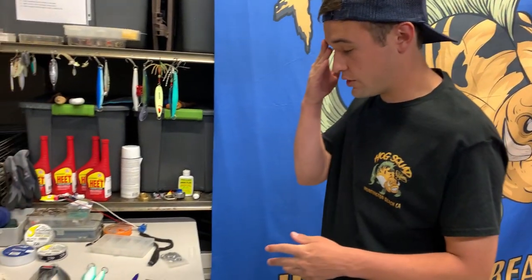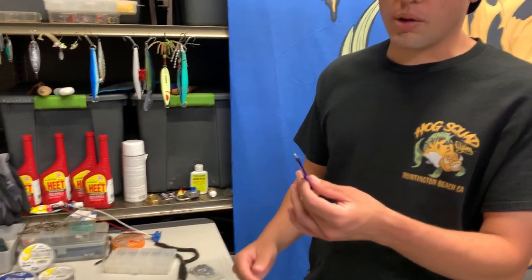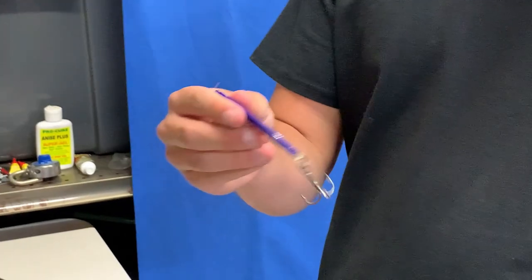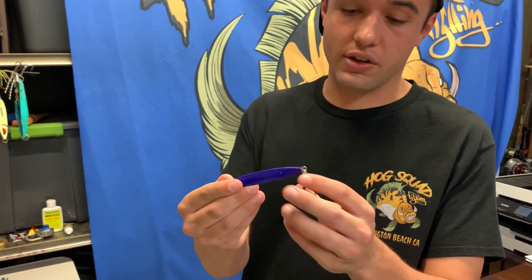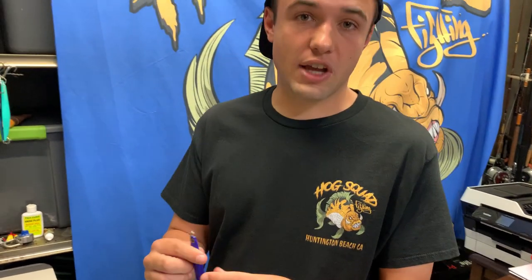First we'll go for the calico bass and hit you with the cold snipers. Sometimes I'll throw these through the kelp instead of the surface irons, and I'll throw these little guys through the stringers and stuff. I've seen calico just come out and smoke them. I don't really use this color — it's just the only cold sniper I had on hand. I like to use these for sand bass as well.